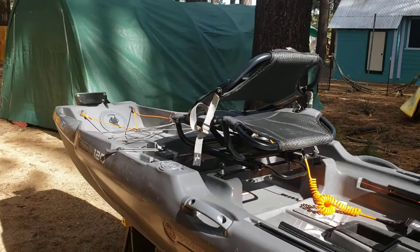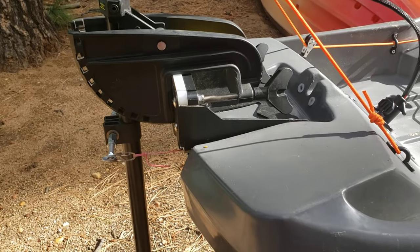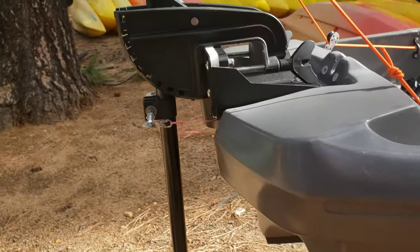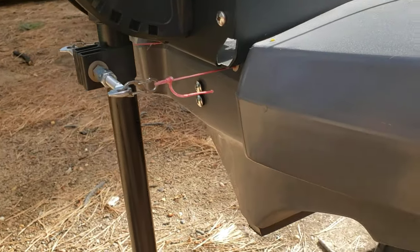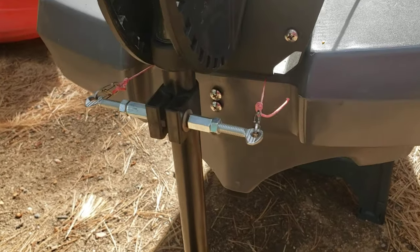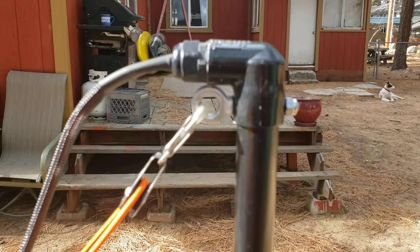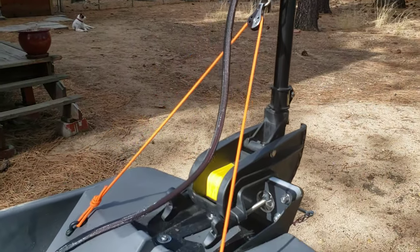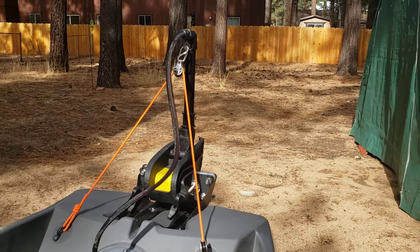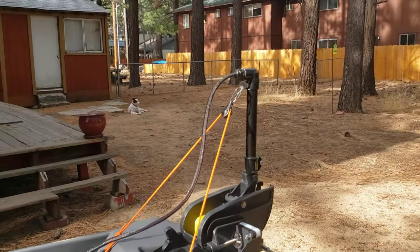Now we're going to put the motor on. Here we have the Wilderness Systems transom mount for a trolling motor that allows you to use the factory trolling motor clamp prevalent on all motors this size. I have 1.3 millimeter Dyneema steering line with approximately 600 pound breaking strength. Here's the steering arm I built with a Yakima snap-around bracket. I put an eye bolt through here and am using a block purchase method — pulling from both sides — which improves the leverage ratio so less force is required to lift it, and also keeps it lifting straight so the motor doesn't want to flop.